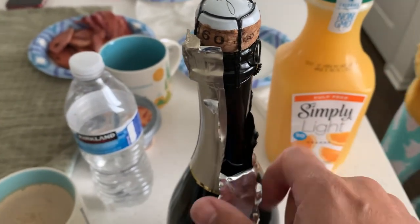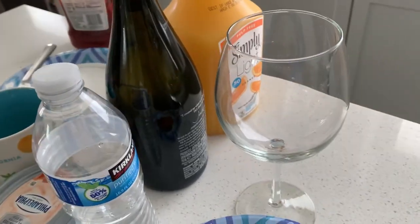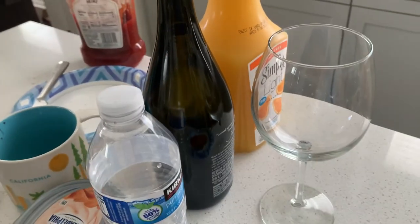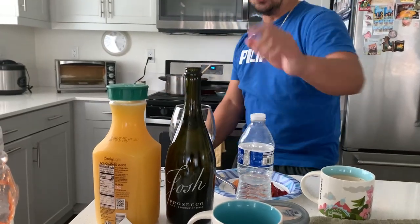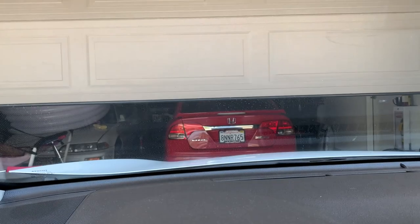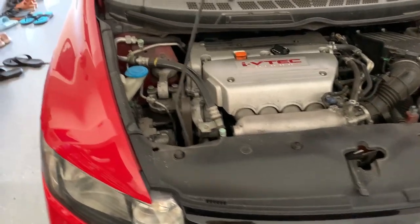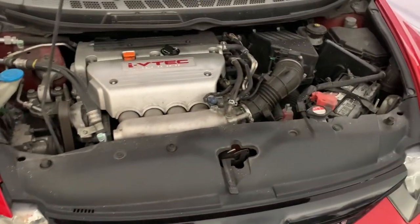Sunday morning, about to have this mimosa. We don't have champagne glasses but we're still gonna drink mimosa. So with this 2009 Civic SI, the most common issue is valve clearances getting tight - just like with my nephew's Element.